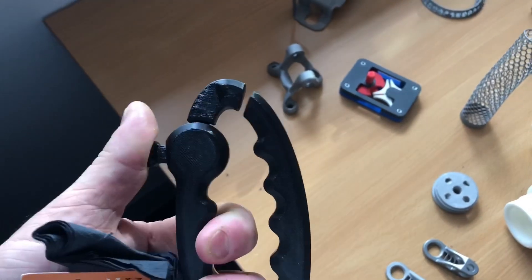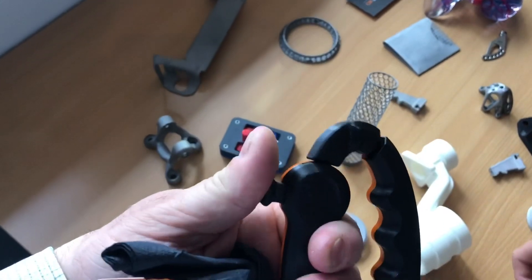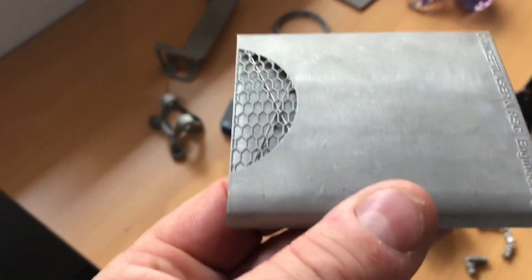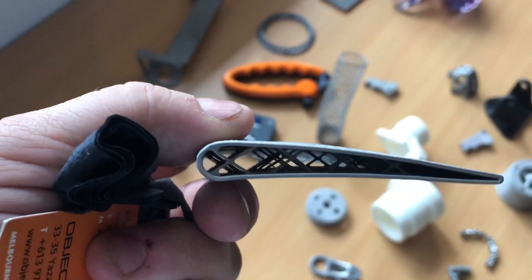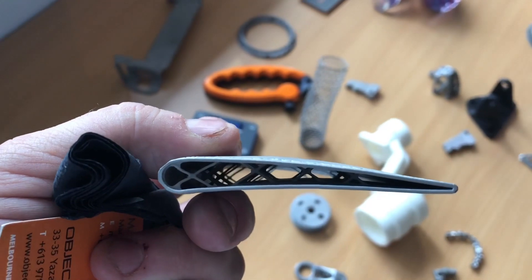This is an example of a flexible material being used in a clip-on utility. This wing section shows you some of the detail that the selective laser sintering can come up with — check out the lattice in there. Don't know how else you would make that; you wouldn't cast it, that's for sure.